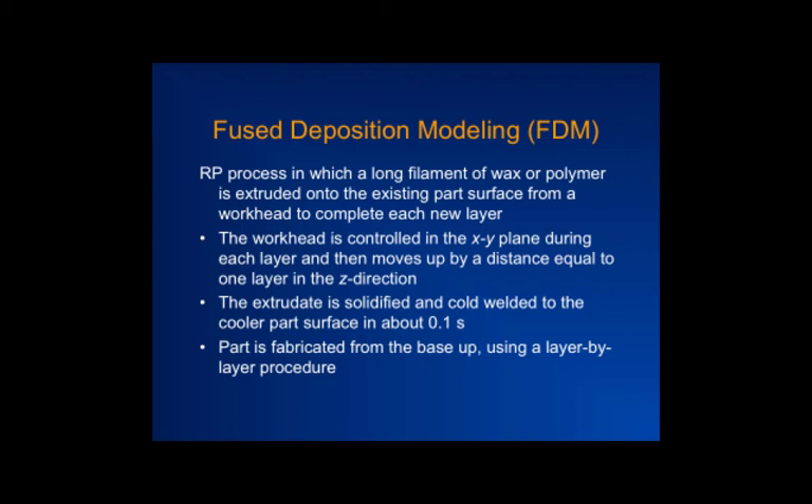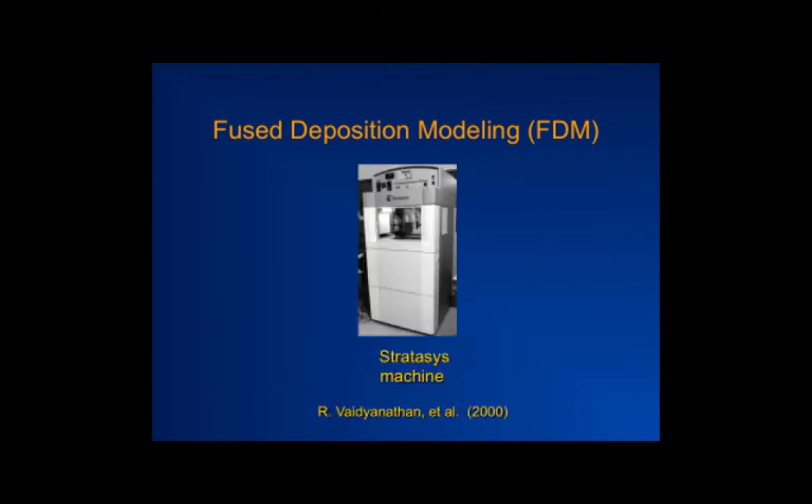You have a stage and an extruder head that moves around directed by the computer. After completing a layer, you drop the stage height and create another layer. In this way you build up a part: the extruder moves in XY and the stage moves in Z, so an XYZ three-dimensional part can be created, just like printing. This type of machine works with polymers and can be modified for working with ceramics as well.